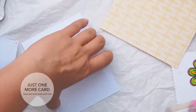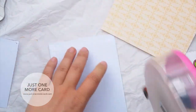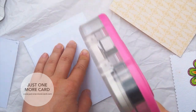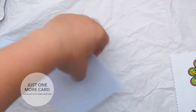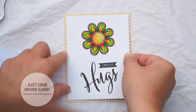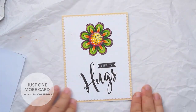This is my card base, and I'm putting down some adhesive with my ATG gun — love my ATG gun, best investment ever. It's so handy, easy, and cost efficient. I have some patterned paper in a soft color that I'm putting on my card base, and then on top of that I'm placing my colored piece on the Tim Holtz watercolor cardstock.